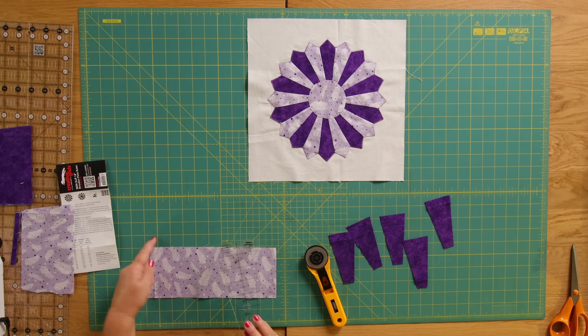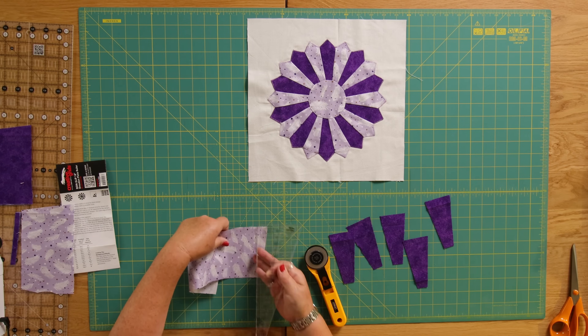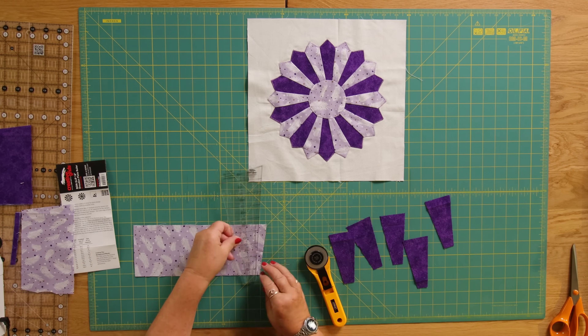You can see I've already cut this one at an angle so I'm just going to turn that round the other way — I think I'd already started to cut some of these.